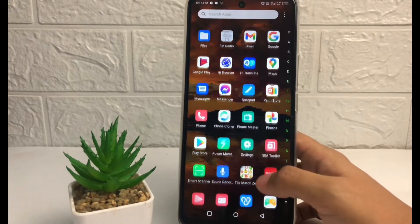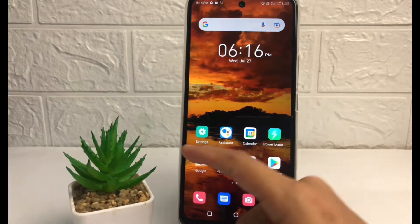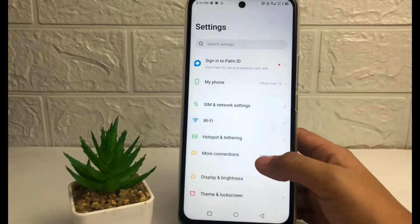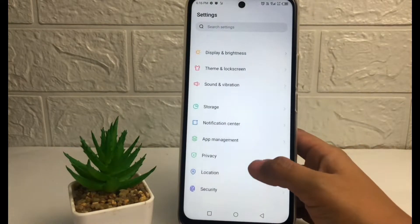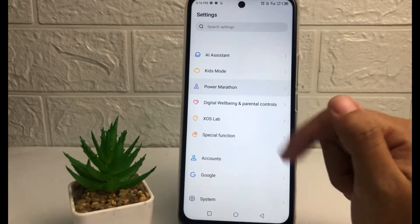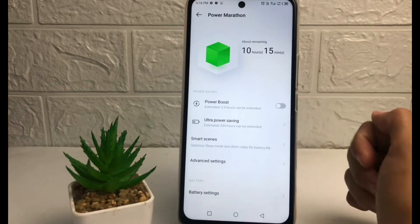So without any further ado, let's get started. To activate your battery saver, you just have to tap on Settings first. Go ahead to the Settings on your phone. In the Settings page, scroll down until you see the Power Marathon option, then tap on it.